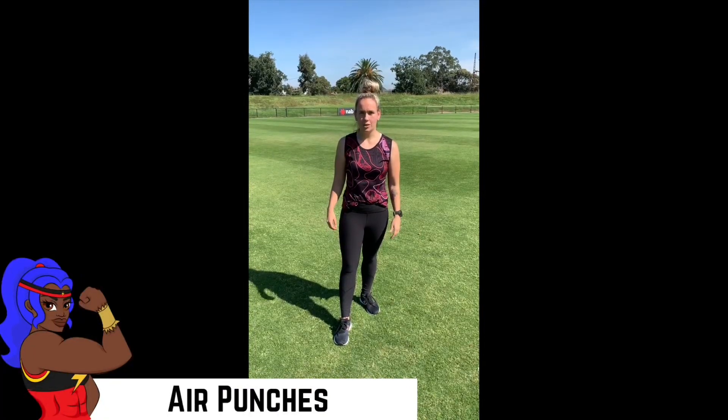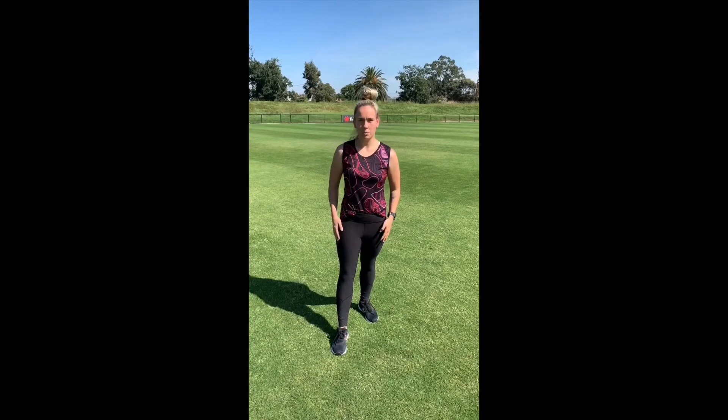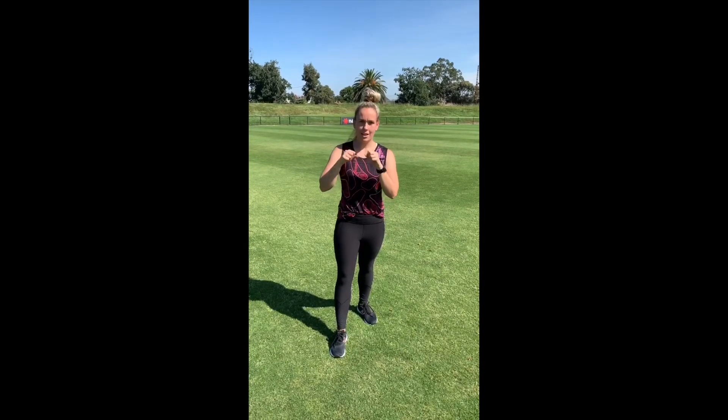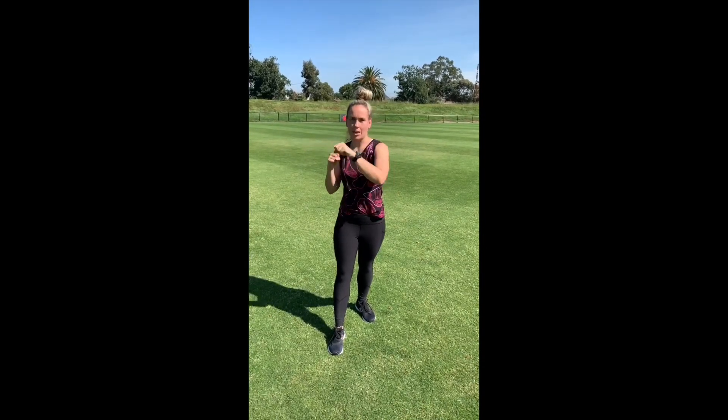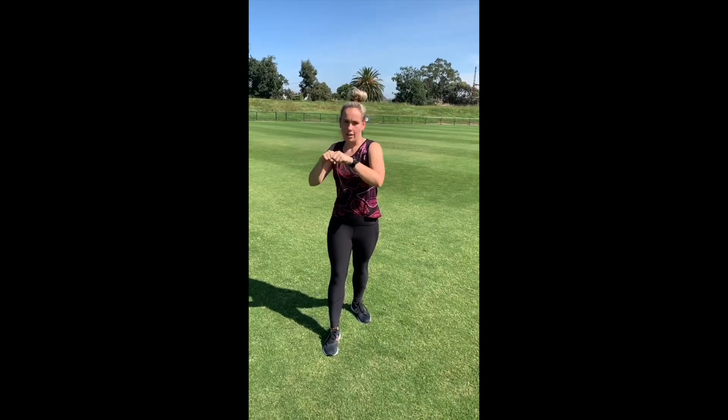So for air punches you want to have a nice stance — one leg in front of the other if that feels comfortable. Have your arms up and you're going to just punch the air, making sure that we don't lock our elbows. Have nice soft elbows. And then if you want to put some speed into it, you can do that too.